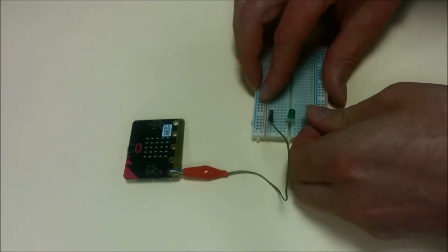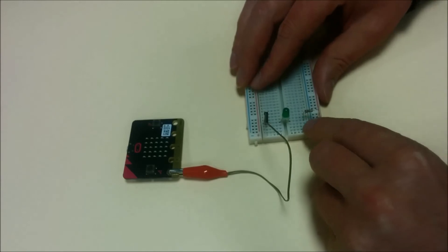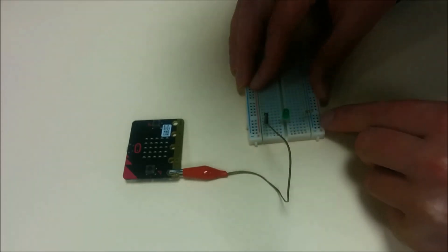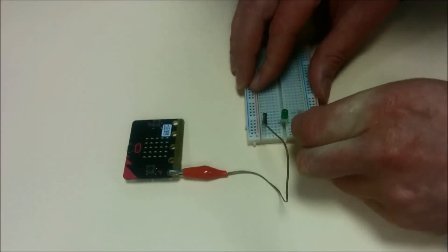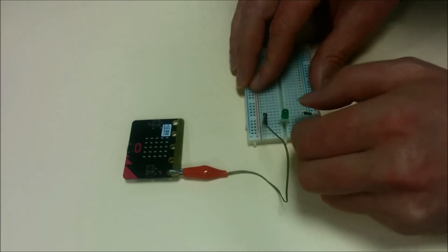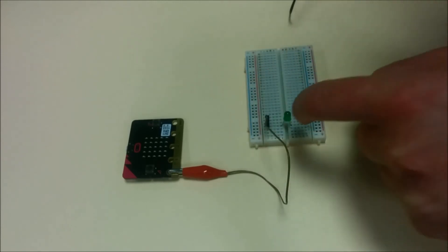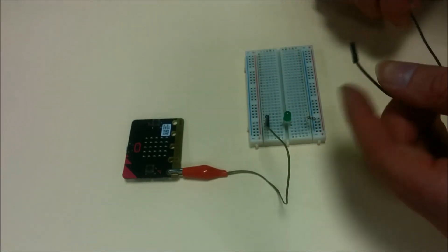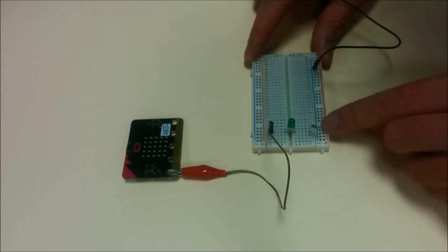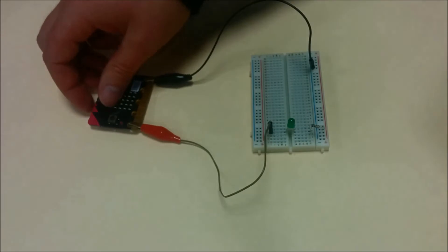Let's plug the resistor in. The resistor goes from the inside of the breadboard and jumps over to the rail here. I've put it into the negative rail. So we've gone along here, through the LED from the positive side to the negative side, over through the resistor, and then from this rail — anywhere along this rail, because the electronics run along it — back to the ground on our microbit.